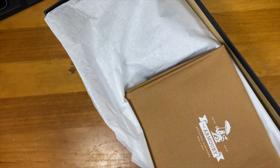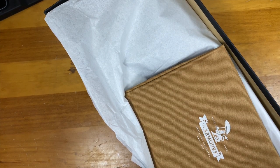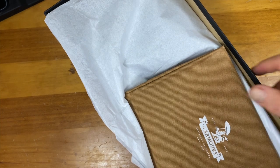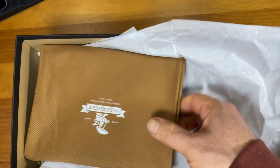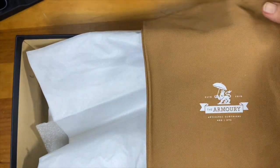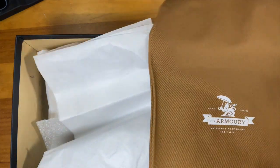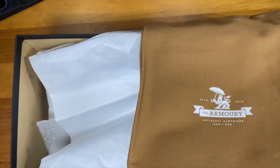I got these in a nine and a half, and I'm hoping that they fit. So let's take a look. The Armory house brand is designed by Yo-hai Fukuda and made in Northampton. This was shipped from New York — they have another store in Hong Kong. So: Hong Kong, New York City.